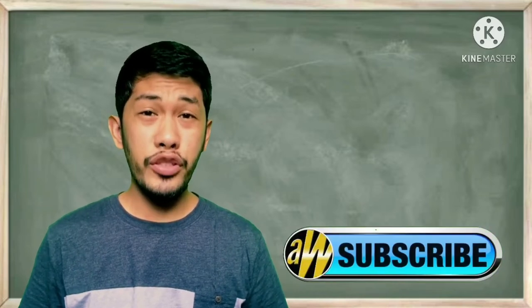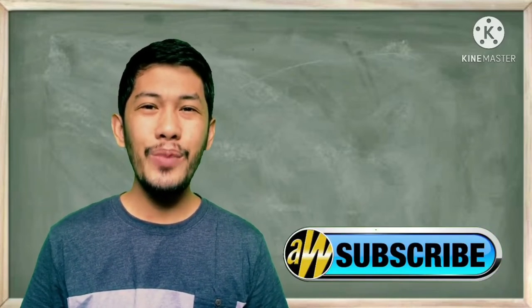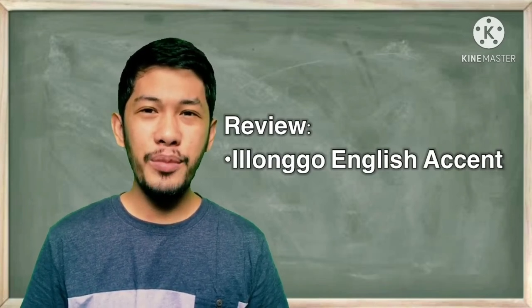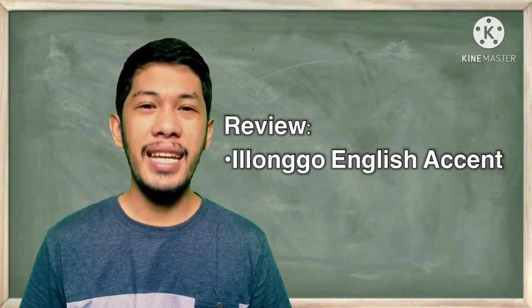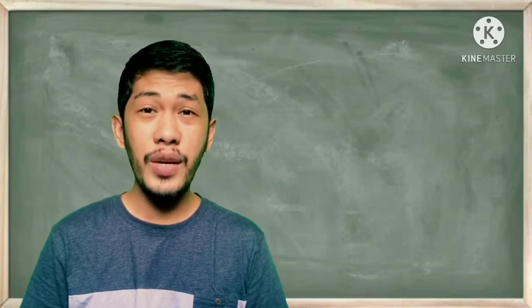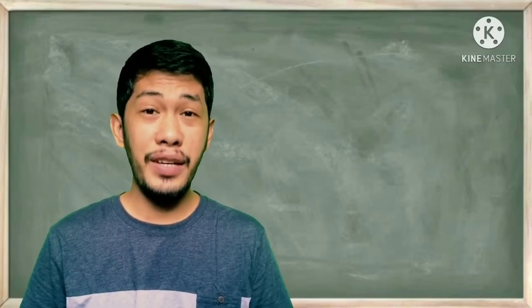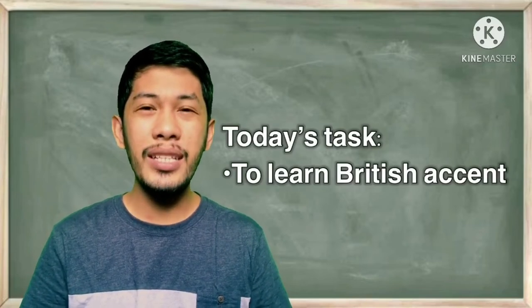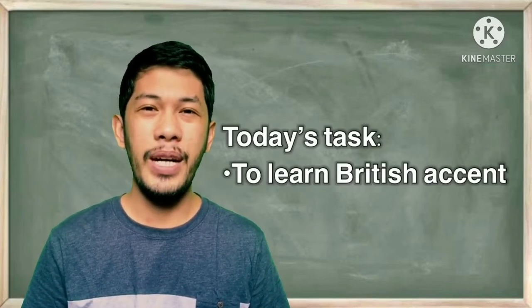It's me again — your frustrated accent guru! Last time I learned how to converse in English in a longer accent, so it was a remarkable and fanciful session indeed. Today we will be learning a new accent, and it is one of my favorites since high school and still a favorite until now — and that would be the British accent. So let's do it as lightly as possible in a Filipino way.